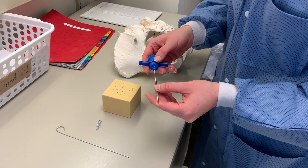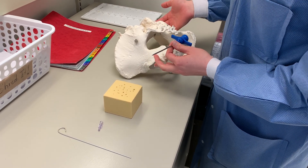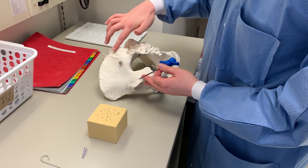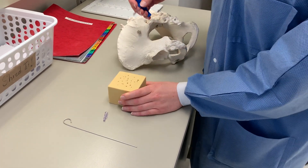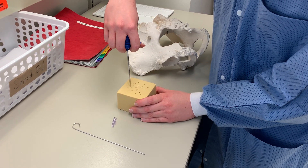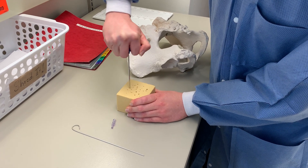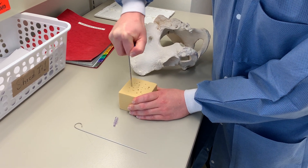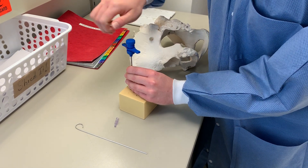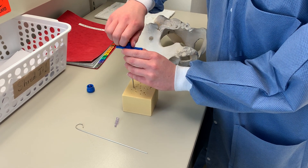This is the Jamshidi needle — it's four inches long. Here's an example of a posterior iliac crest, and this is the area they would go into. Imagine this foam block is the posterior iliac crest. I find my mark of entry and then try to get past the cortical white hard bone. Once past it, I remove the stylet that's inside the needle to make it hollow.